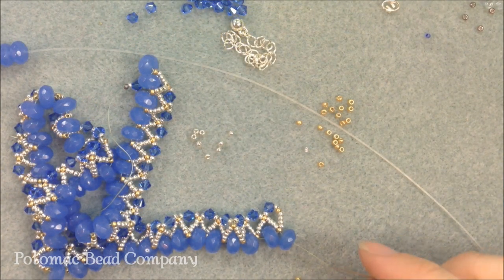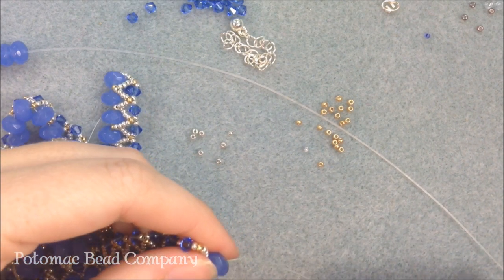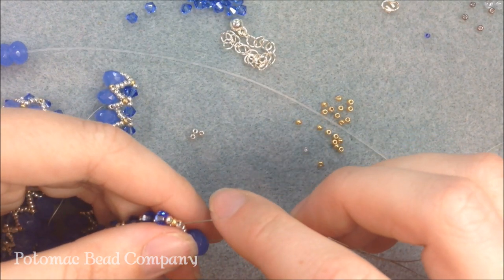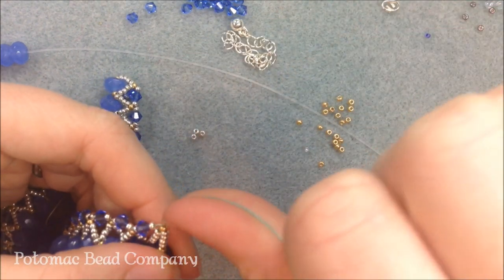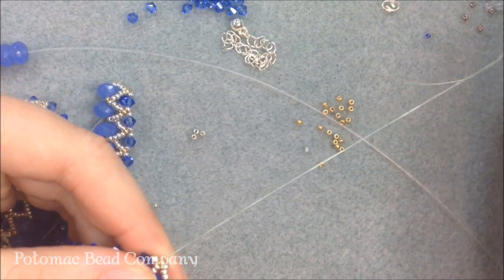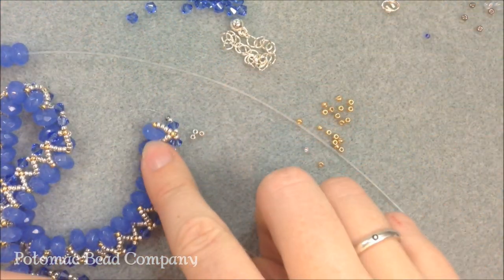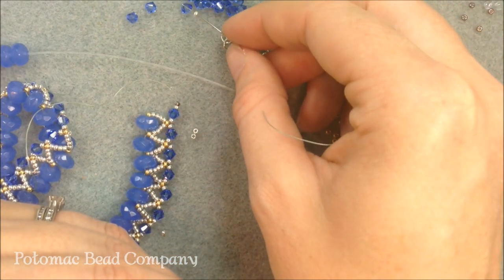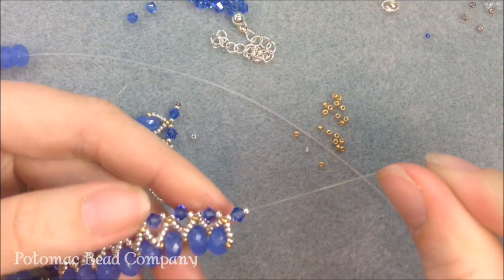I'm about to reach the end of my 15 inches. I'm finishing this last row, going up through the last gold bead and giving a nice tight pull. My last piece is going to repeat the beginning — which is just seed bead, crystal, seed bead. I have my seed bead, my crystal, and my seed bead, and those go right up next to the last little piece I did. After that I'm ready to attach my clasp.